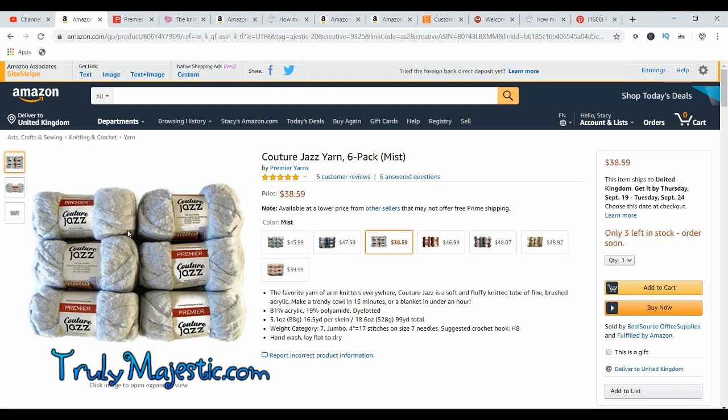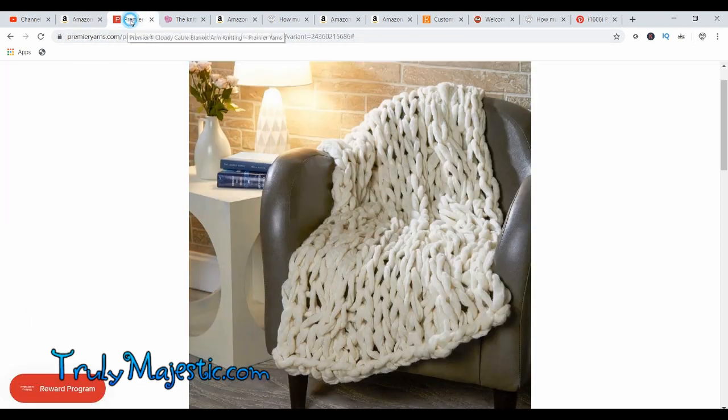This is Jazz Couture Yarn by Premier Yarns. This gets used a lot by Simply Maggie — I'm sure you've seen her channel. It is acrylic and poly made, it is not wool, which means it doesn't shed like mad, and it is woven so it doesn't shed. This is a good alternative if you're using it for children's blankets or you just don't want fuzz around your house.